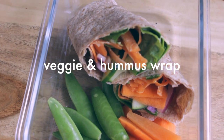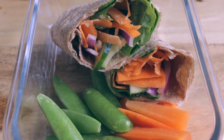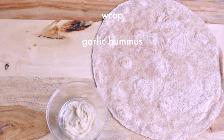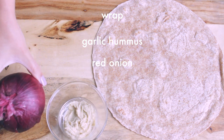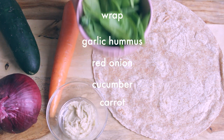Next up, we have this veggie and hummus wrap. For that, you need a wrap, garlic hummus — this is my favorite kind of hummus — red onion, cucumber, carrot, and spinach.